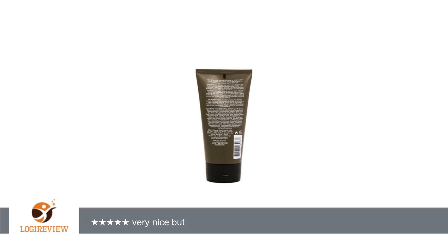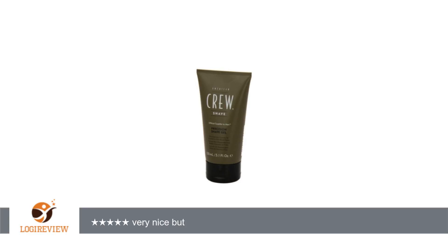A customer wrote: I love this item very much, but it's very thick, so don't put too much in your hand. If you put too much, the razor will remove nothing from its thickness too while massaging my face before shaving.